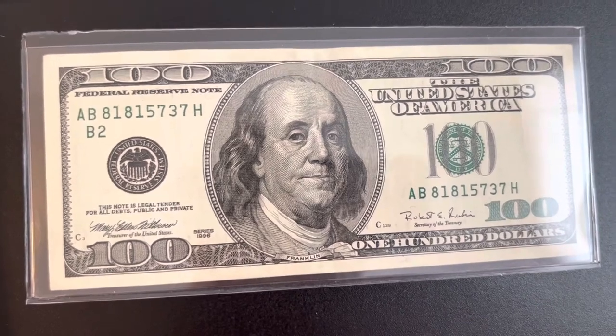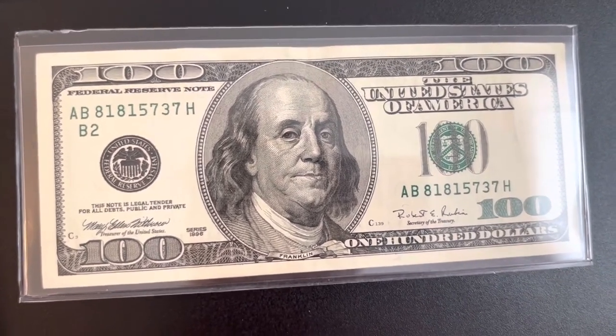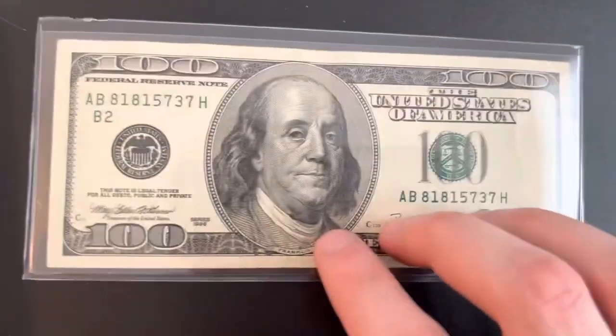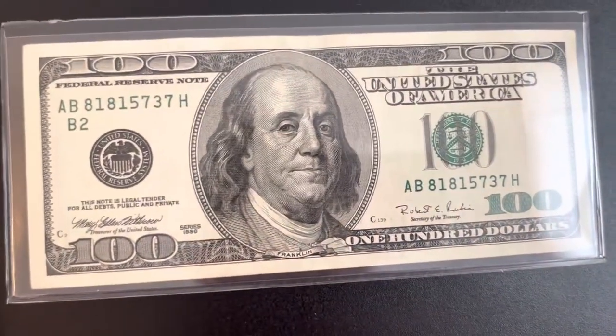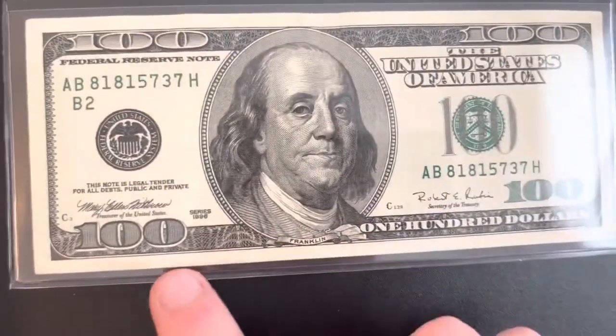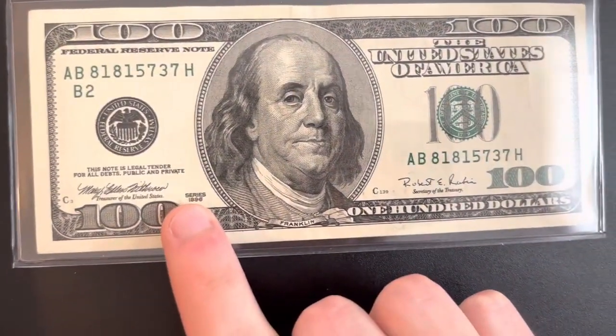After this video I want to make a video talking about foreign paper money, so check that out too. I'm going to make a couple of videos today. A 1990 series hundred dollar bill was almost 30 years ago and it looks definitely different.